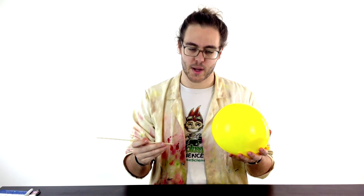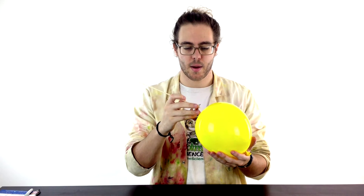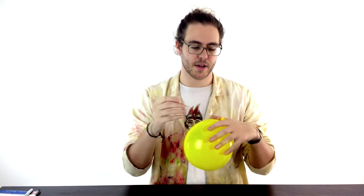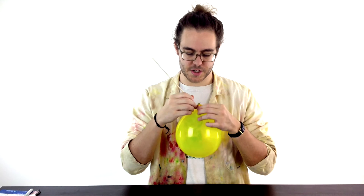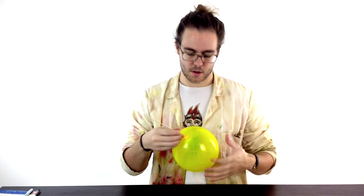The challenge and puzzle is how to put the kebab skewer through the balloon without the balloon going pop. Obviously as soon as you do this the balloon's going to go bang, but the trick is using the slightly thicker bits of the plastic. We'll try this end first, where it's thicker and slightly darker.